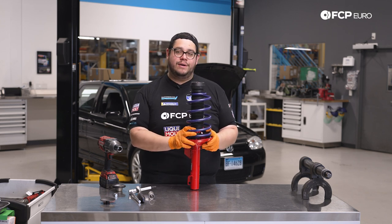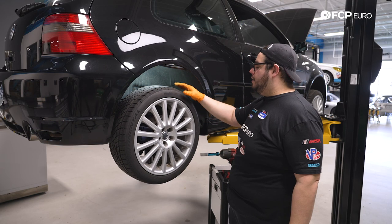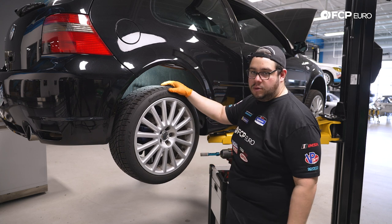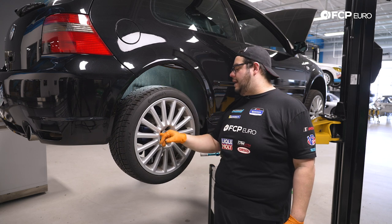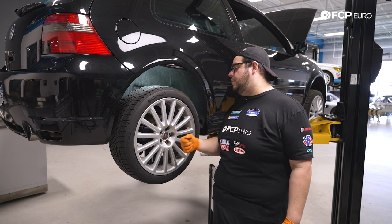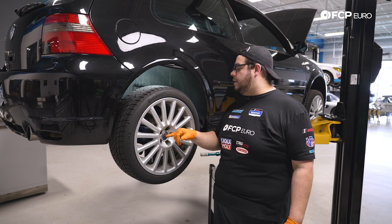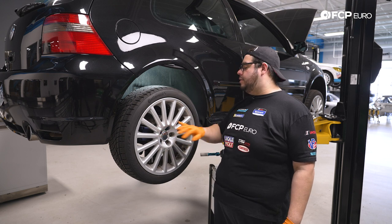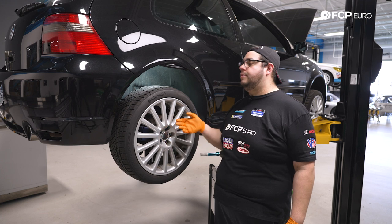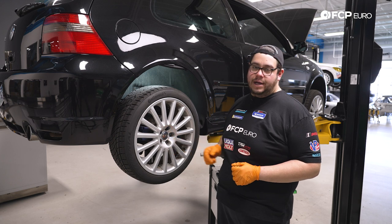We're at the back of the R32 and we're going to start by removing our wheel first — five 17 millimeter lug bolts. If you have the beauty caps, pop those out using the VW tool or a small pick. If you don't have an impact gun, use a breaker bar with the car on the ground to break them about half a turn, then jack the vehicle up and remove them the rest of the way. We have a Milwaukee so we're going to go ahead and blast them off.